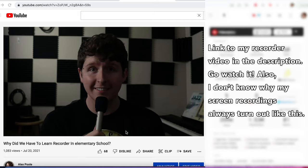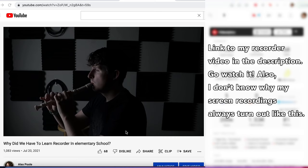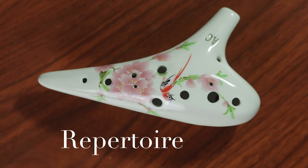It reminds me a lot of the recorder. The instrument itself can make some really beautiful music, but the idea of it being a toy and people not knowing about the ocarina in general has maybe stopped that from happening. While most of the repertoire for ocarina is lifted from other instruments like the recorder and the flute, there are a few composers and compositions that require the ocarina specifically.